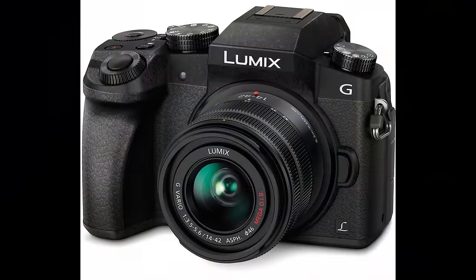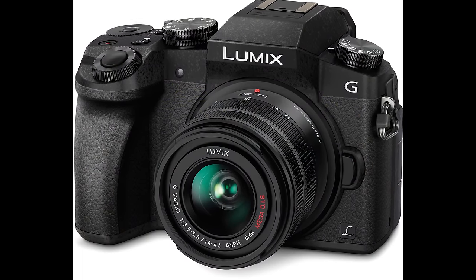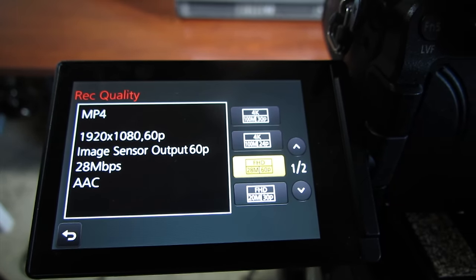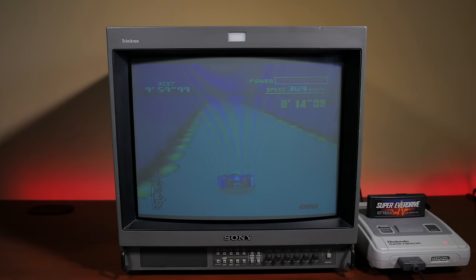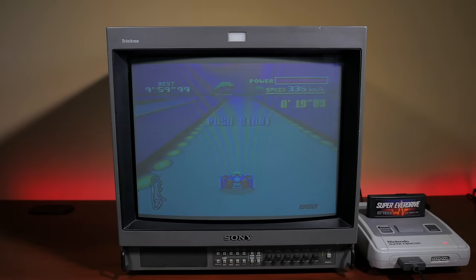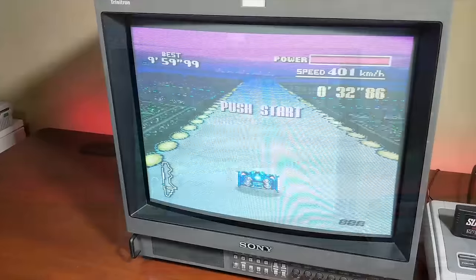This is the camera I shoot my YouTube videos with — the Panasonic Lumix G7. I'm setting it to 1080p at 60 frames per second. The CRT for this is the Sony PVM 20-inch, and we're going through an NTSC Super Famicom system running at 60 frames per second. But when we try to capture footage with our camera, as you can see, it strobes like crazy, and trying to change the angle doesn't seem to help.